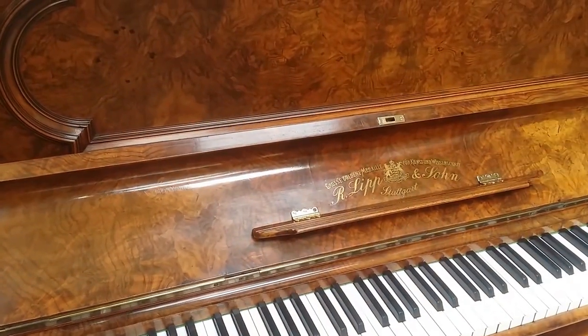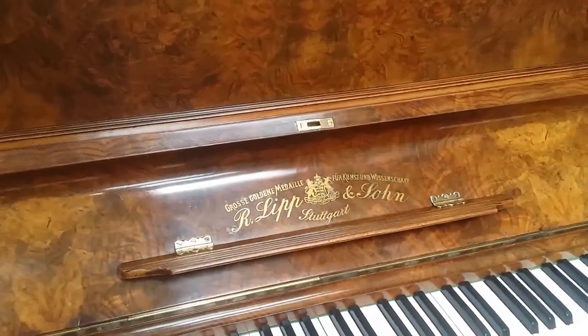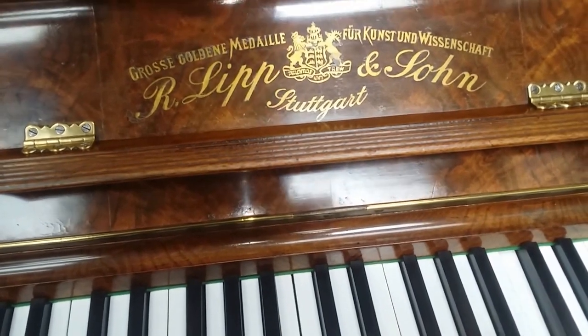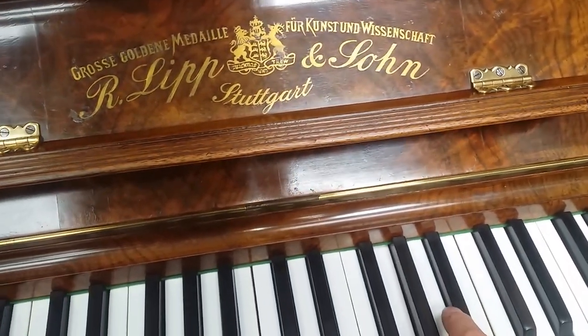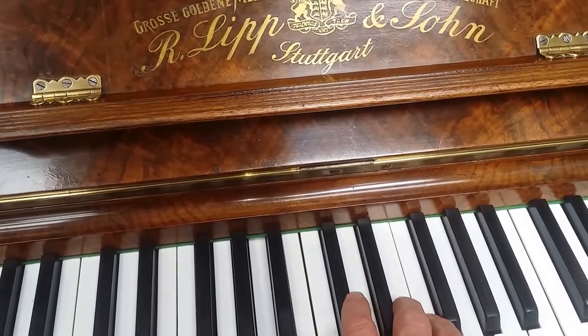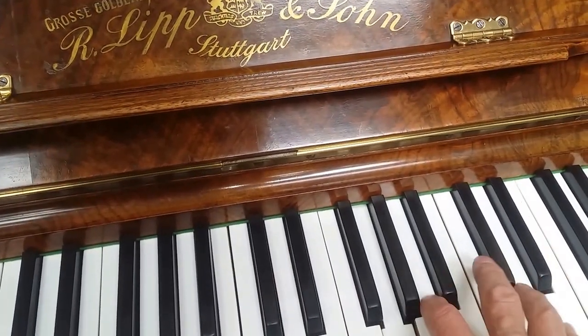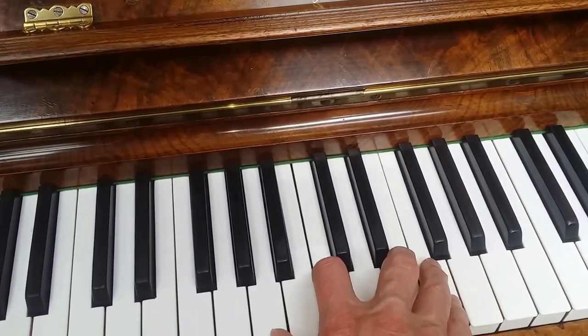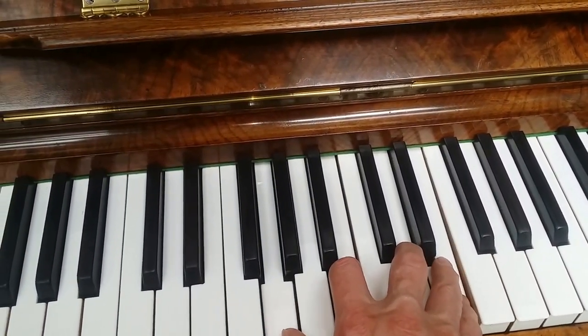Just going slightly down in price range, there's Richard Lipp. It should really be up in the top area of price as well — it's just that the maker's not so well known. I had Richard Lipp pianos in my house for 30 years, alongside a variety from Blüthners to Steinways.